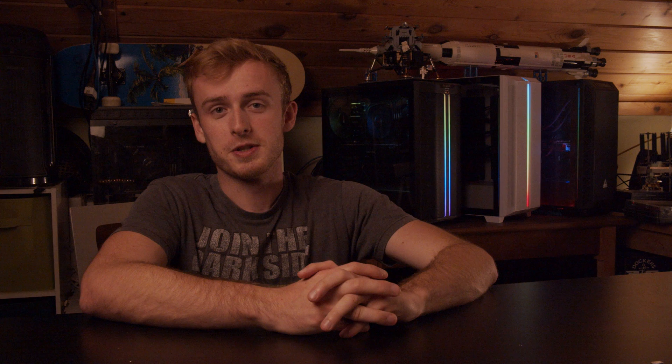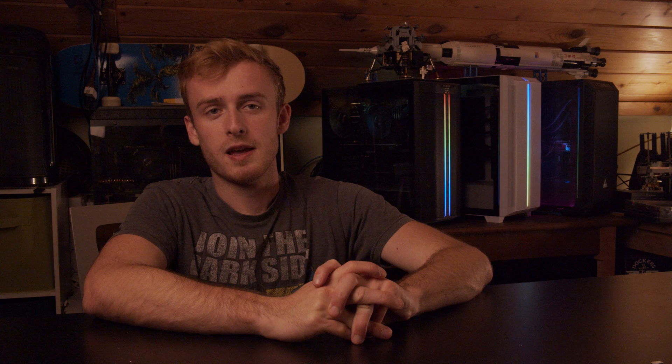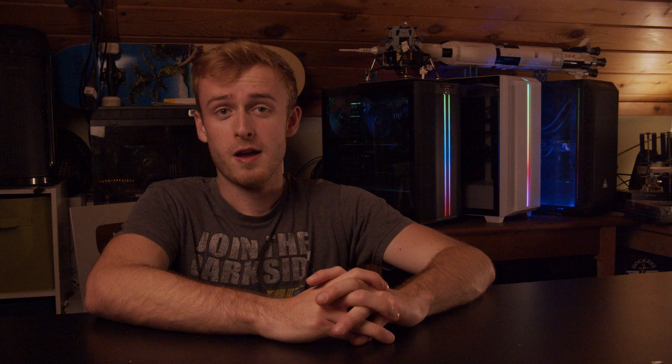I ended up purchasing two old Dell workstations — they're about two or three years old, actually — at a major discount from, let's just say, a yard sale. It was definitely a snag. These are the machines now that my editors are using. I think they have 64 gigs of RAM and FirePro W7100s. Workstation cards are not my first pick, but given that they're like $600 on eBay right now and I paid $400 for the whole system, I think that's in anyone's book a pretty good snag.